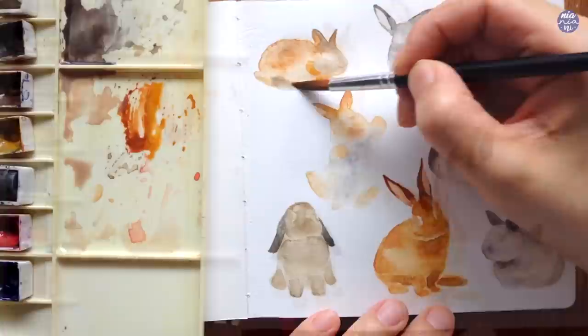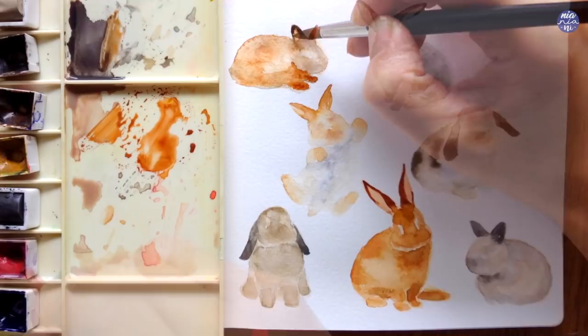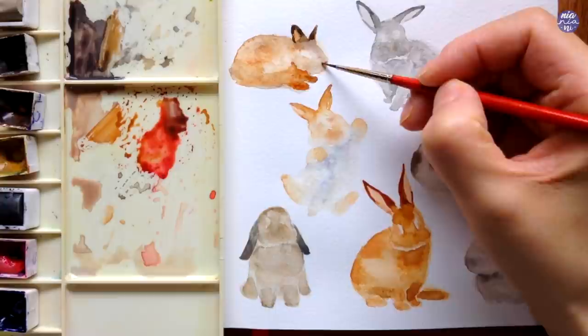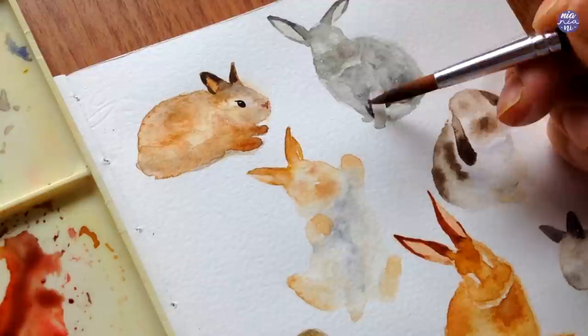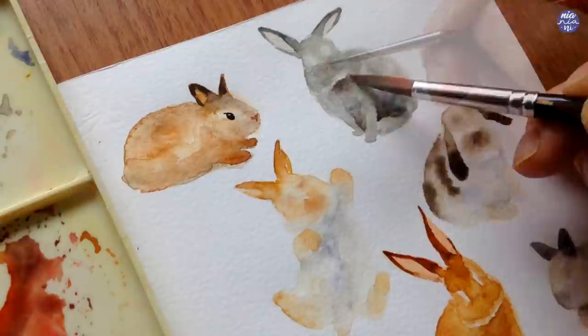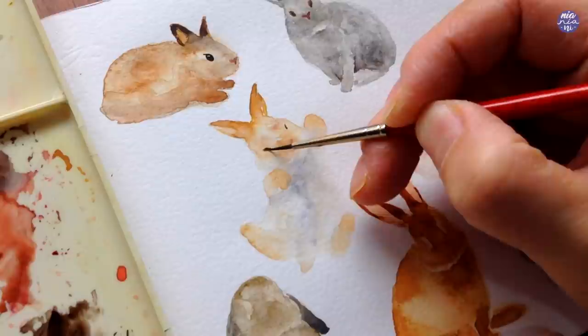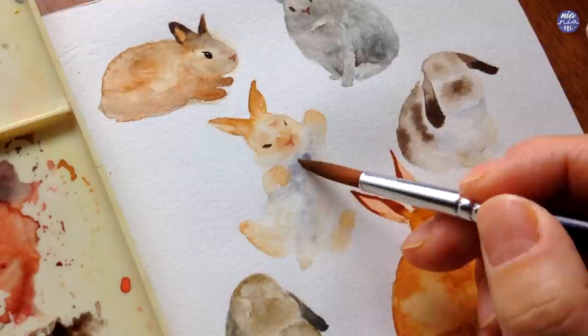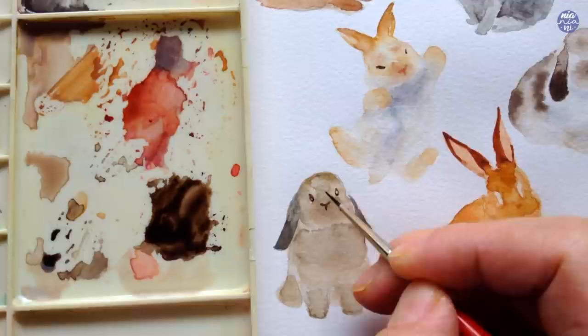Now that I've completed all of the base shapes for the bunnies, you can either just paint the nose and eyes and call it finished, but I also want to add an additional layer for further definition — like between the legs, to define the head, and add more color to the ears. This depends on the stage you're personally at, but I'm going to further enhance those features as well as add the eyes and nose for each bunny. For the eyes I used a thick consistency of Sepia with my small brush, and for the nose I used a pinkish brown for the light-colored bunnies and Sepia for the darker ones. I'm not worried about adding highlights for the eyes now because I'm just going to use a white gel pen for that — it's much easier to paint on.